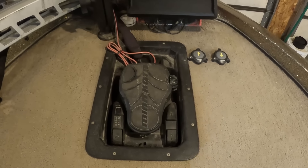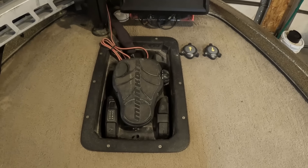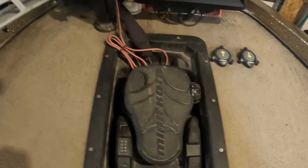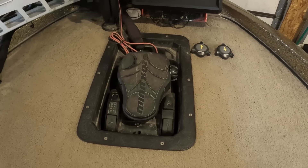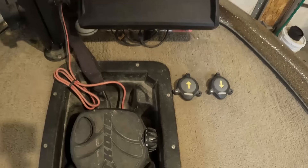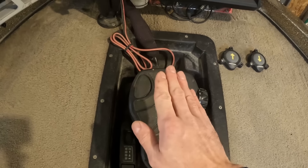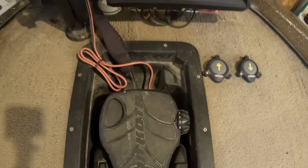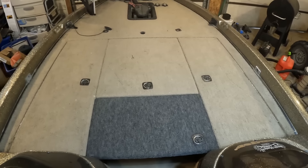On the front deck we've got a recessed trolling motor plate that the previous owner put in. It's not the brand I would have wanted or in the position I would have liked, but it is what it is — it's worked fine for the last nine years and that's where it's going to stay. I've got my Power Pole stomp switches right next to it. Some guys like to put them up on the corners but that bothers me — it's a lot faster to just reach right there instead of going all the way up.